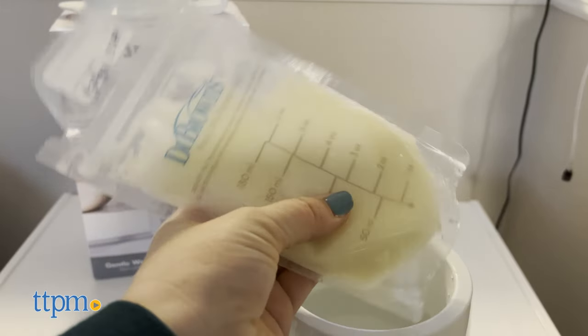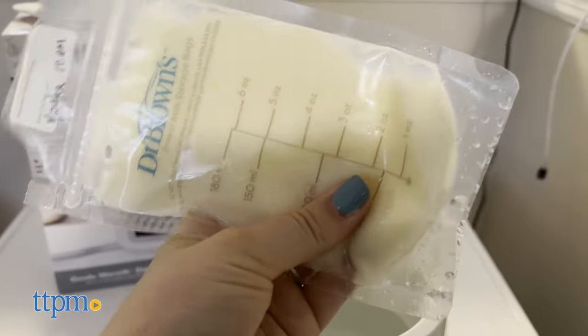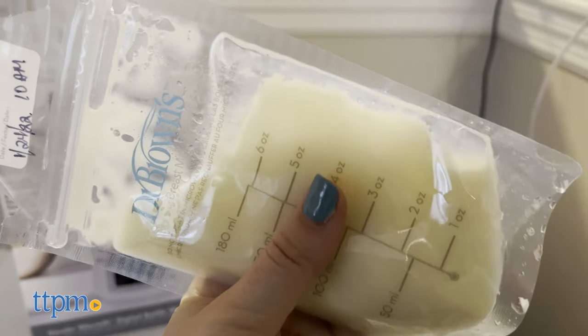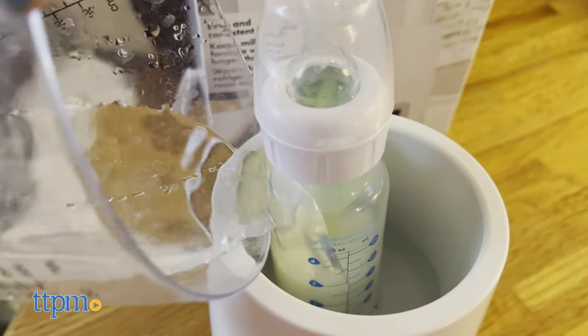We also had a problem getting our breast milk bags — Dr. Brown's brand — to fit inside this bottle warmer. In terms of sterilizing, that part takes 30 minutes and you can only do one bottle, two nipples, or two pacifiers at a time.